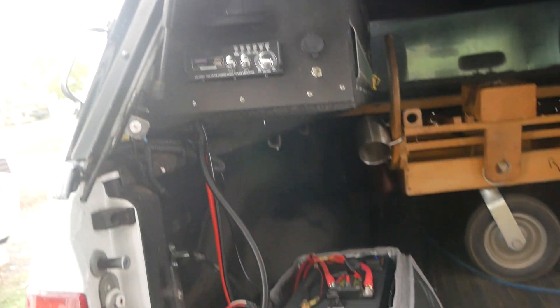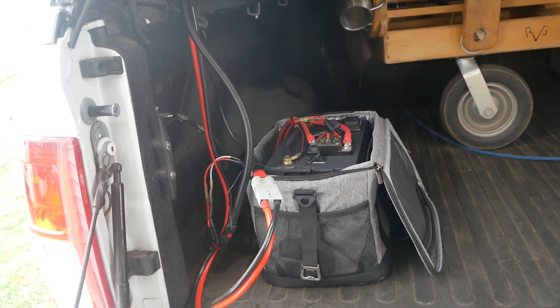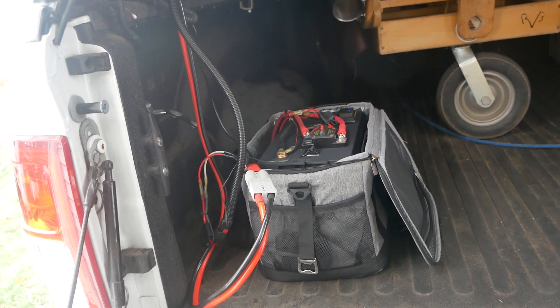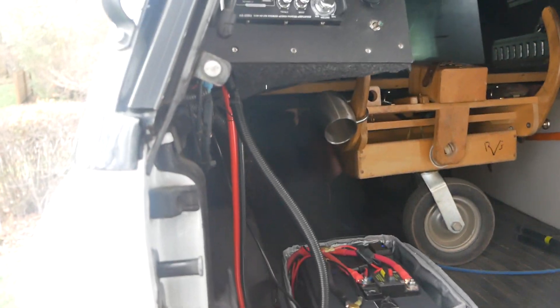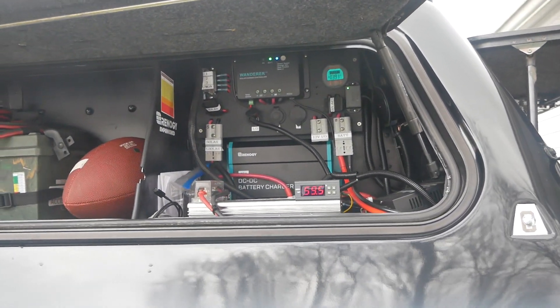So that's basically the tour. Again, if you go to www.rvbprecision.com, you'll see a much better write-up of what's going on and how it's all wired in and everything. But I hope you enjoyed this simple video. Thanks for watching.